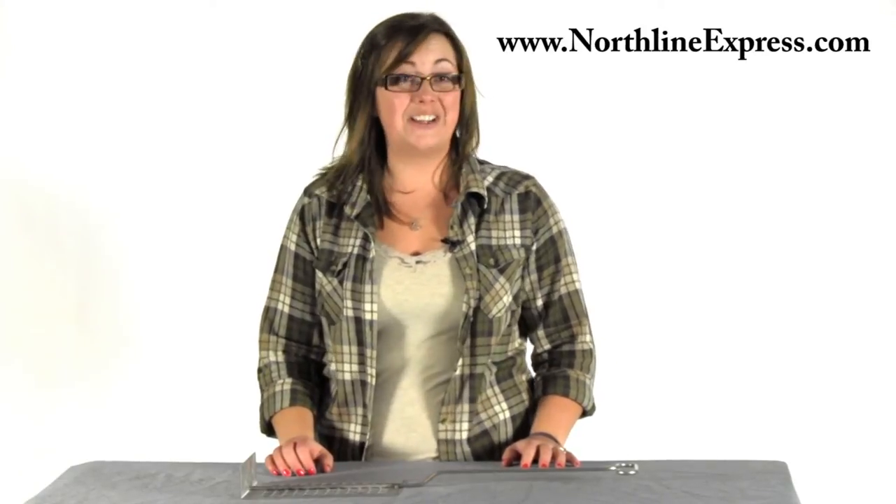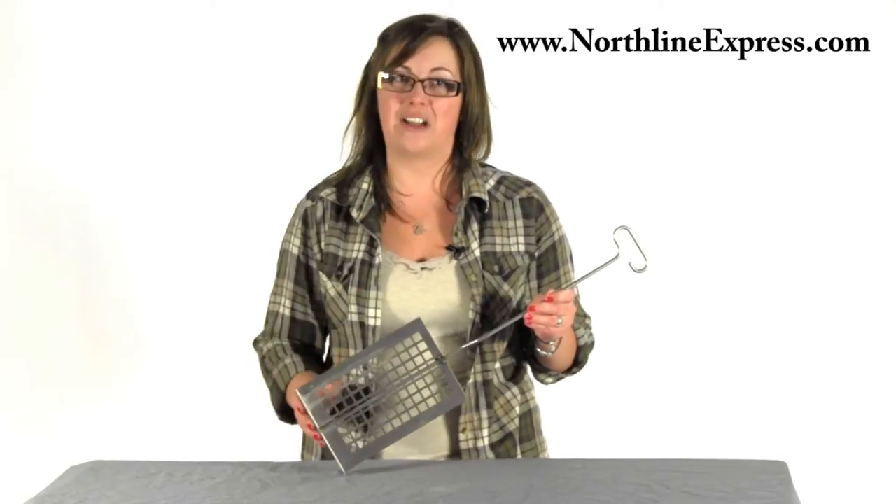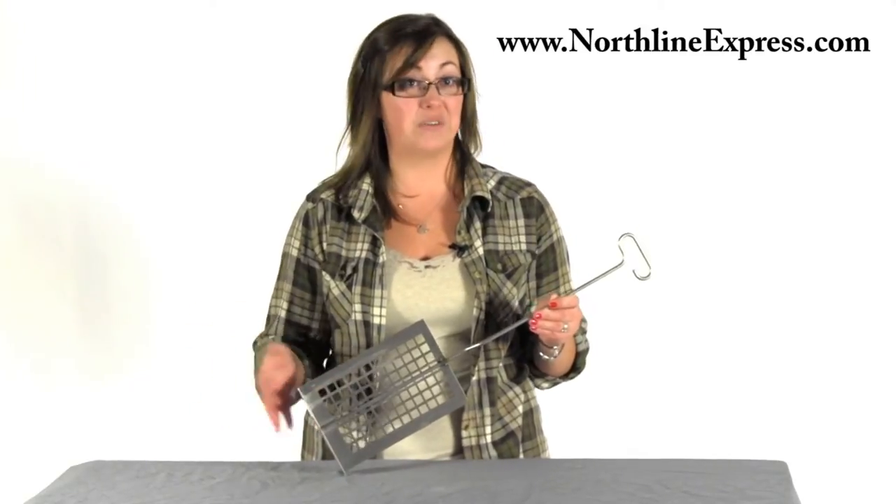Hi, I'm Melissa from Northline Express, here to introduce you to a great hearth accessory — the Hearth Helpers Ember Extractor Junior, which is used to reclaim the hot coals that's going to help you light your next fire that much easier and without a fire starter.